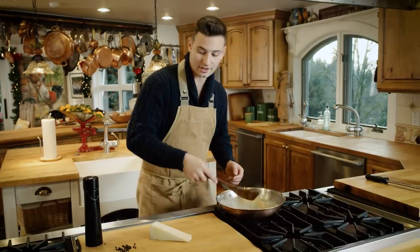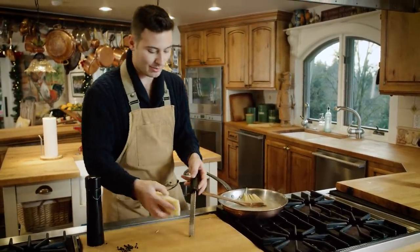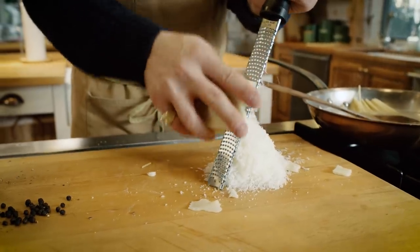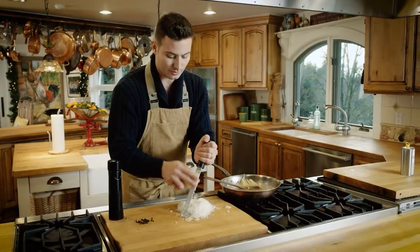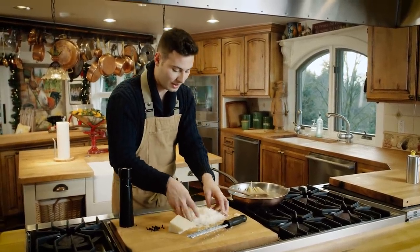While the pasta's cooking, I'm gonna take my pecorino romano cheese and grate up about a cup. I found that you don't wanna add too much pecorino because we don't wanna overpower it with cheese. We don't want it super thick and cheesy — we want it silky, nice, elegant.